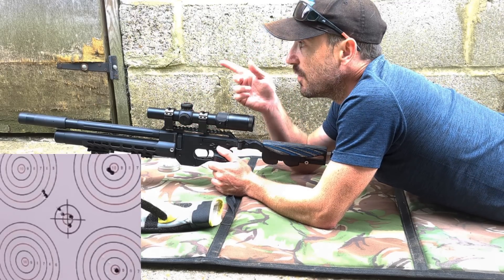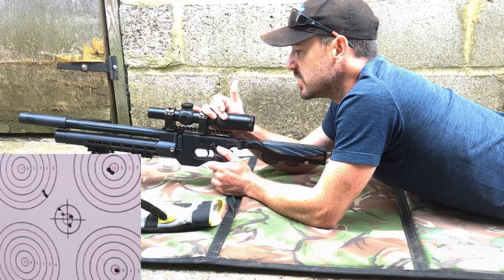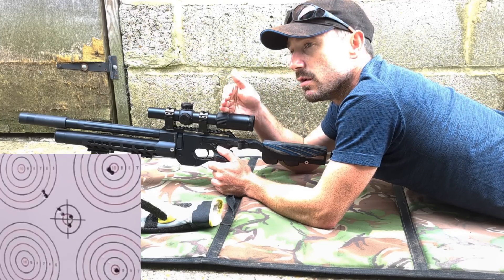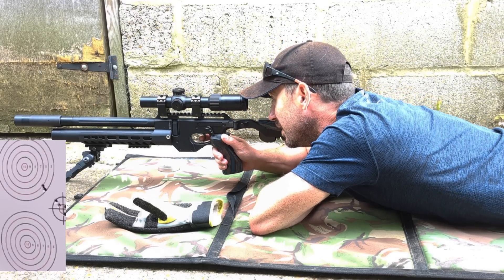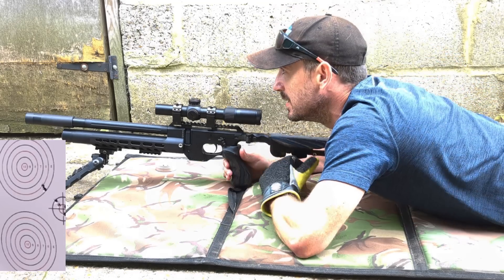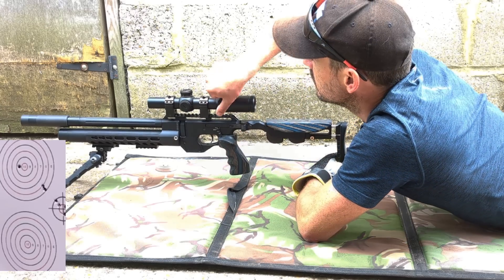We're going to get some targets out at 25 yards. I'll back this magnification right off now. What I've noticed is that somewhere around the second mark - 1.5 mag - just under 1.5 times magnification seems to be a pretty good match to the image I see in my left eye. If I back it off to the minimum it actually looks slightly smaller than what I see out of my left eye, which is unusual, but I have got peculiar long-sighted eyesight. Let's put the illumination on and see if I can hit that top left circle.